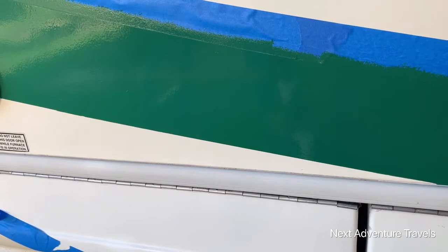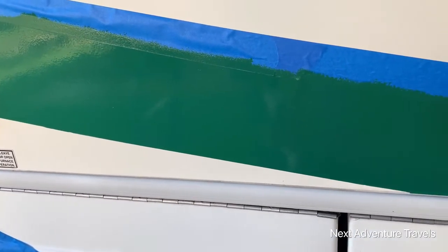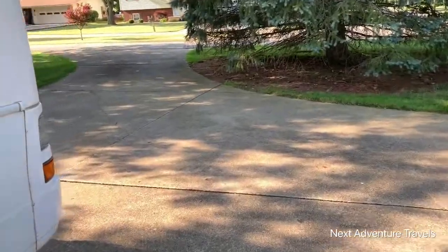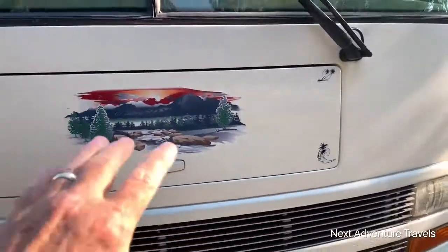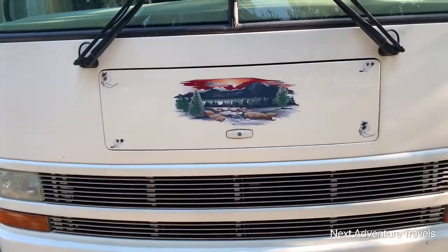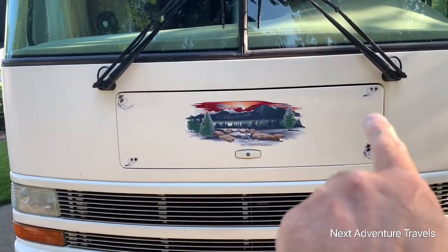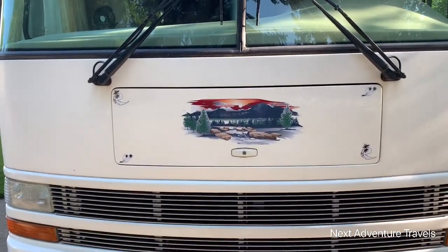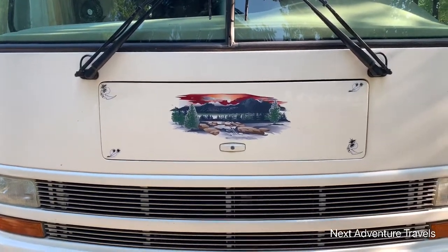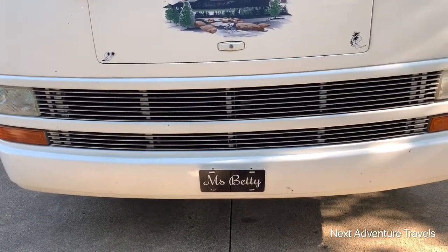I took a bunch of old stripes off the front — some of you may have seen an earlier video of ours. The stripes up here said 'Sea Breeze LX' and went all the way past the edge. I took all that off with the Doka disc, and it works really well, but it's just time and energy. We're just trying to get Miss Betty fixed up — we will see you later.